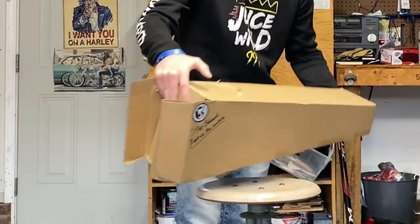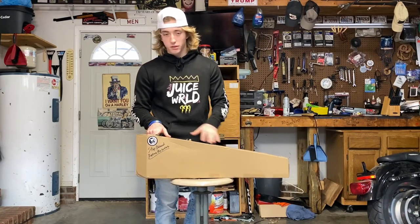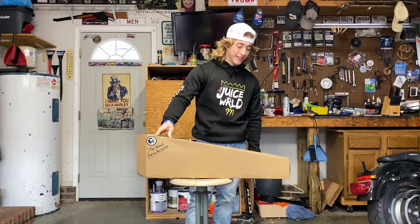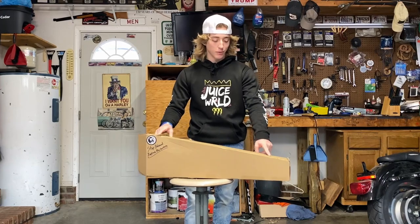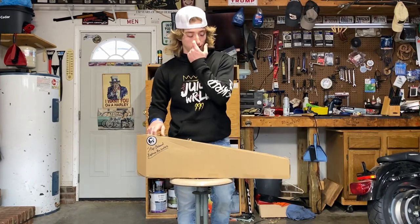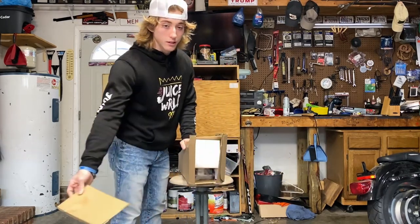Starting off, this right here was taped together — I took it off because it was a shipping label and I didn't want to leak my address. First things first, the box is a little bit torn up. I doubt they did that — it was probably in shipping so I'm not too worried about it. I'm sure the deck's fine. Let's open it up.